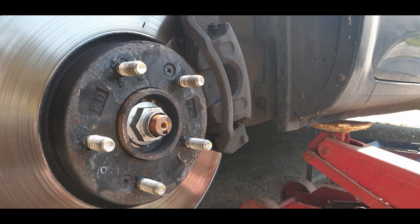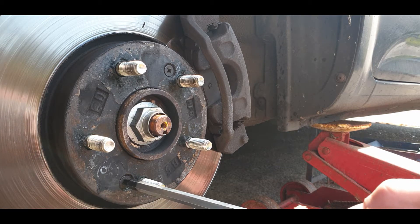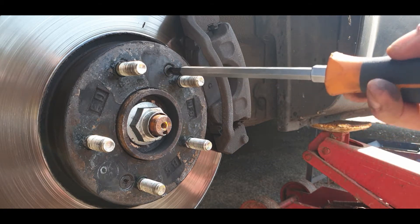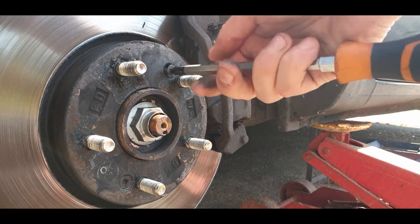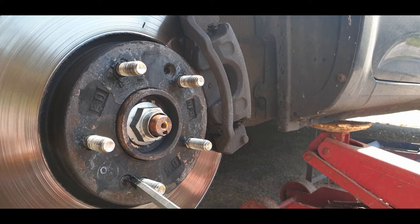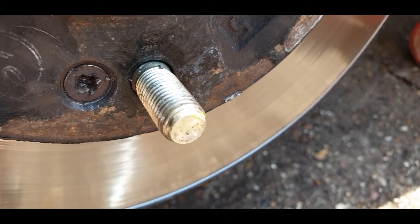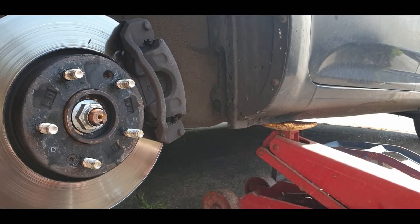Hello everyone, today on CarFix we're going to be removing a rounded off brake disc screw. As you can see from the one above, a simple screwdriver in it should just come out very easily. Now if these have been in for ages they will rust in — as you can see, that one is ruined.